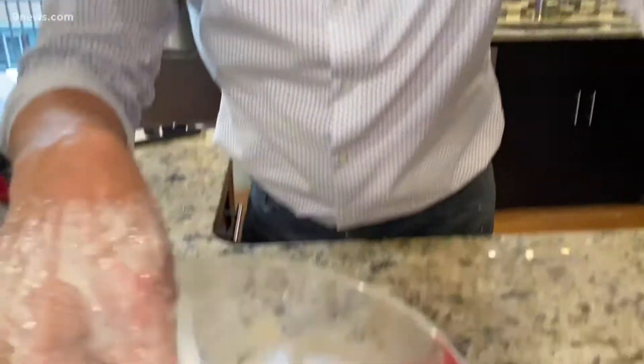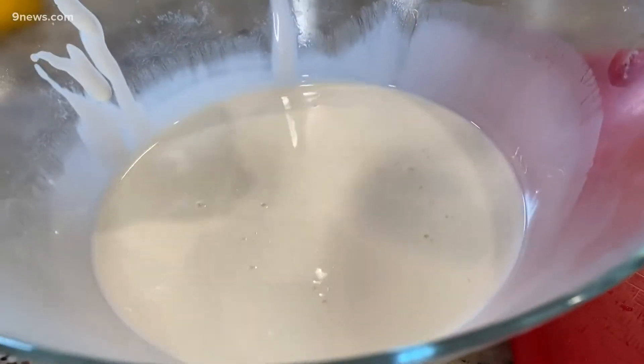A steel ball bearing dropped into a liquid in a glass bowl. Three, two, one. Everything was just fine because at that moment in time it became a solid, slowing its progress down all the way. So there it is.